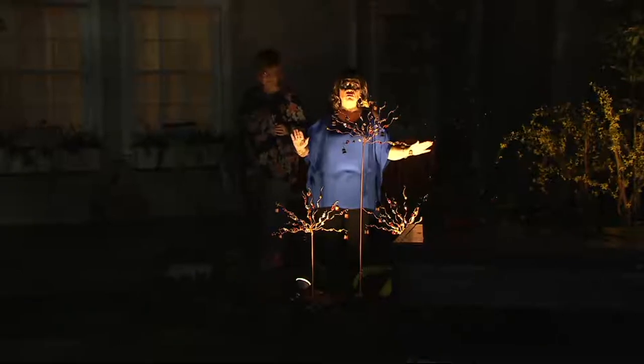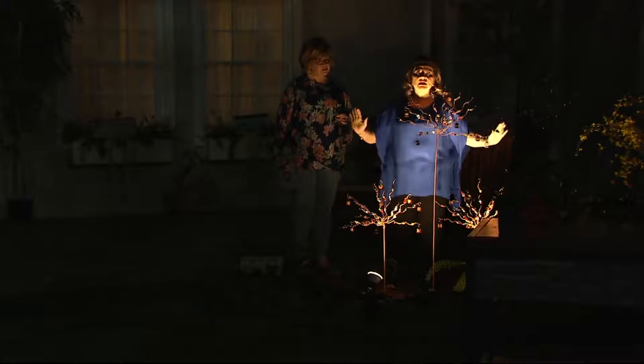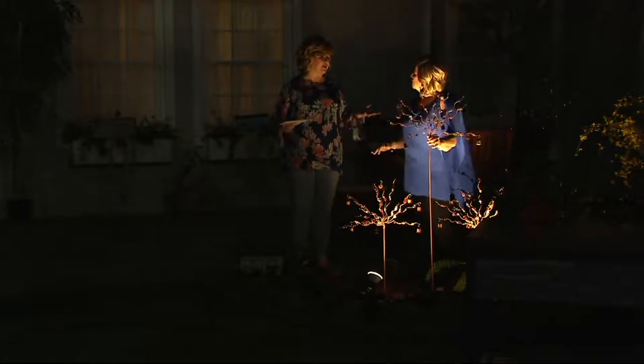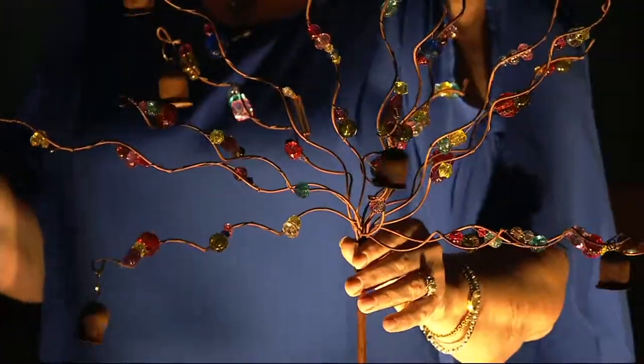Don't get just one — get two or three. Put one on each side of your garage or one on each side of your front porch, like Jill Bauer did. They look great in an urn with some greens underneath; they kind of replace your flowering shrub, and they're very, very pretty.